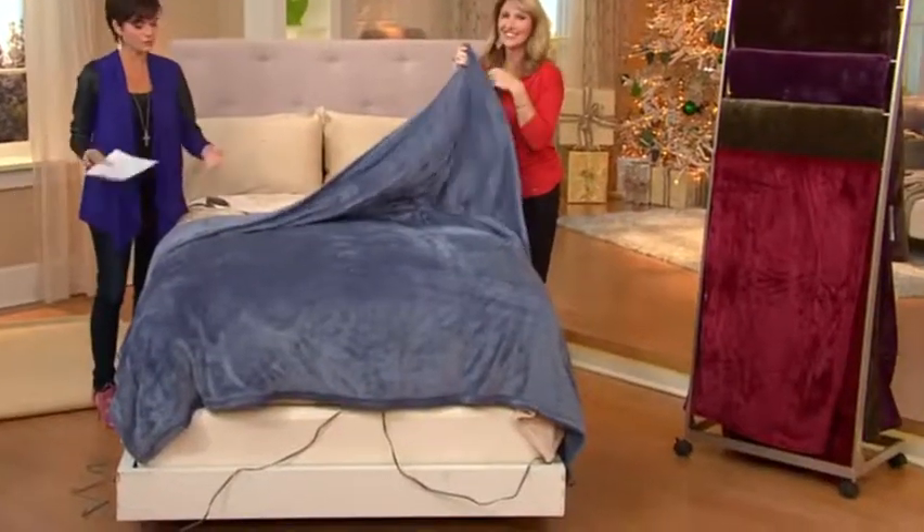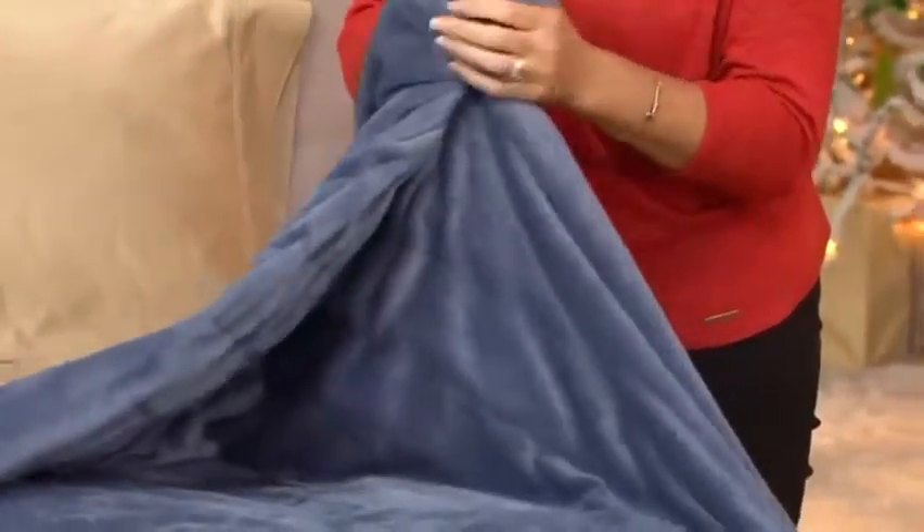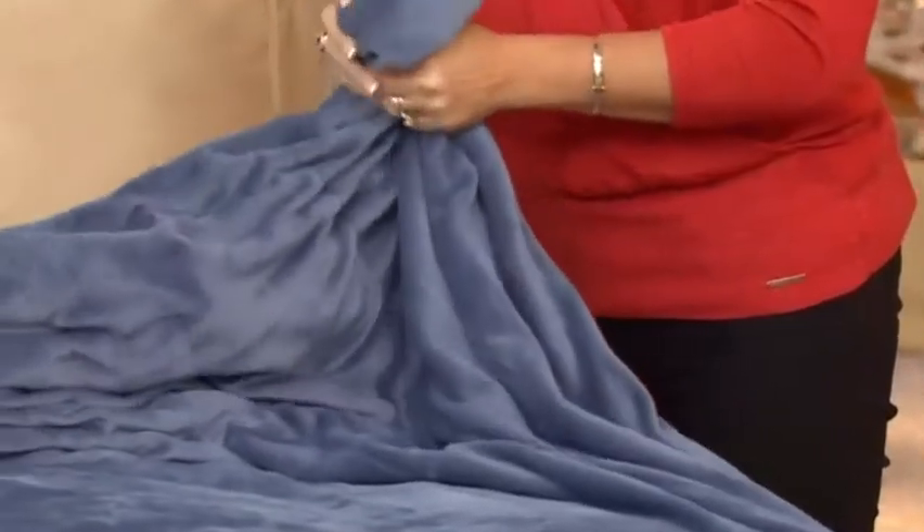Not just here at QVC, but across America. And you're bringing us the Velvet Plush Heated Blanket. We have four different sizes for you. It's the only order of the season.